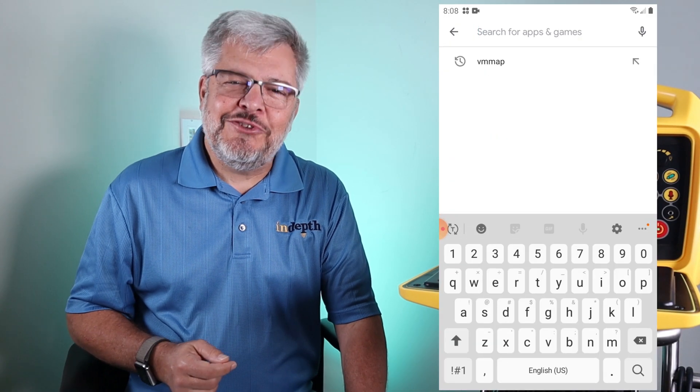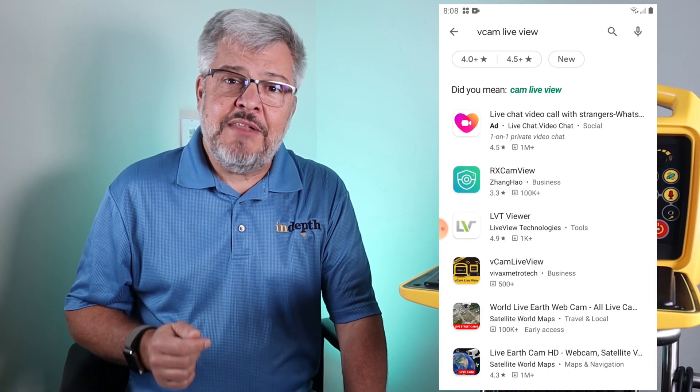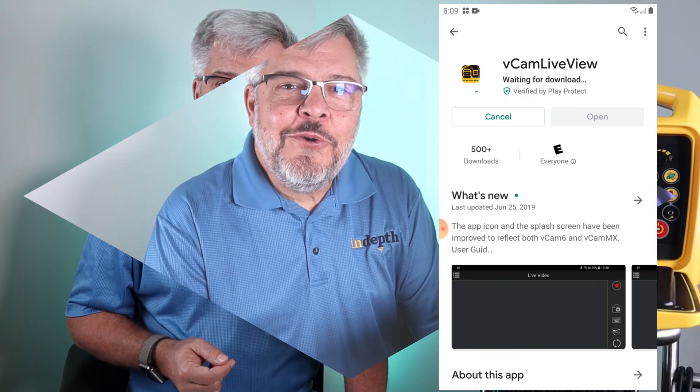Before we can connect your device to the vcam control module, we need to download the free vcam LiveView mobile app from either the Apple App Store or the Google Play Store. Once the app has been downloaded onto your device, you're ready to proceed.